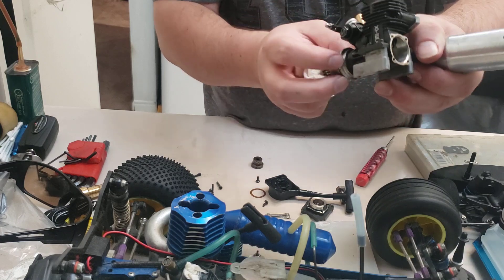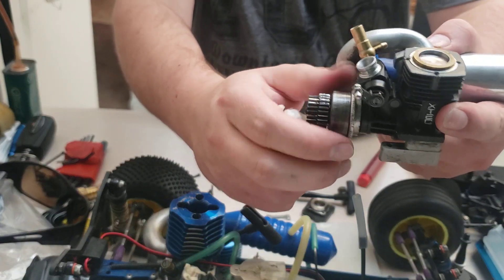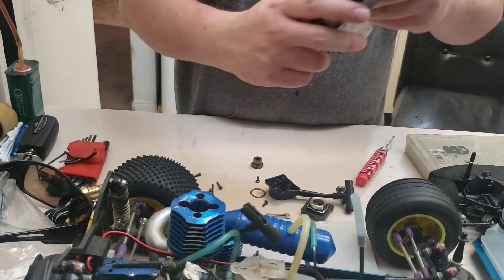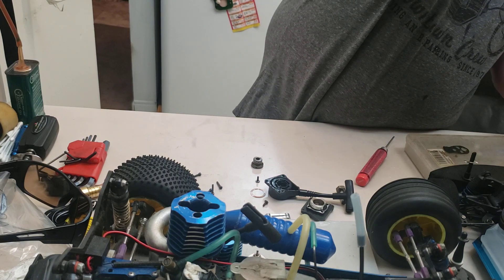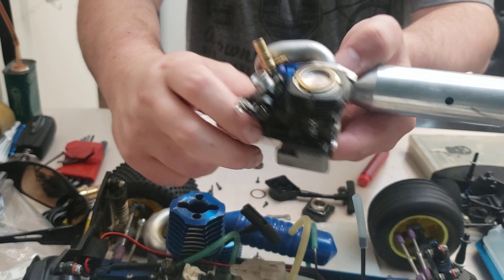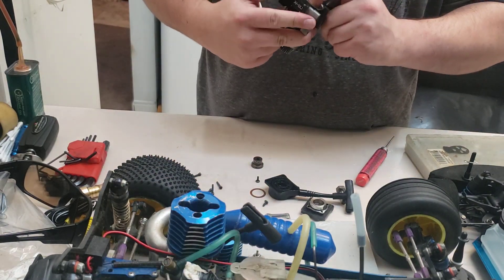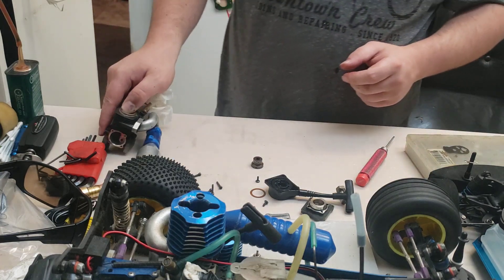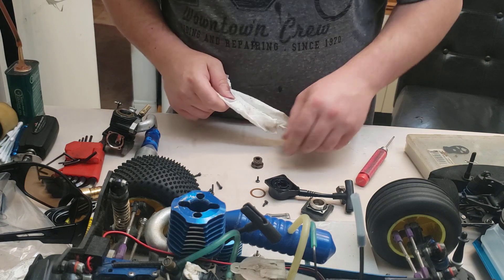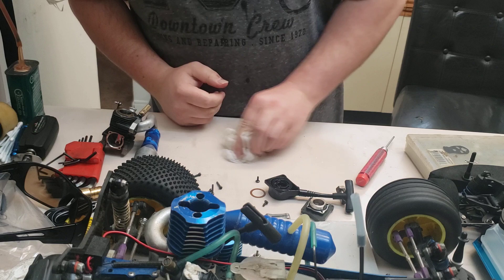Oh, no wonder it wouldn't start - the flywheel's loose! Check this out guys, the crankshaft isn't broken, but he was complaining of it not being able to start - that's why it didn't work. You learn something new every day. See the piston turn, the flywheel - all the crank's not turning. No wonder it was having such a hard time, because it was kicking and popping and snapping and backfiring and carrying on like an idiot and it wouldn't run. That's why it didn't work.